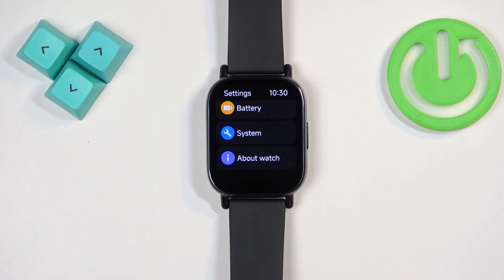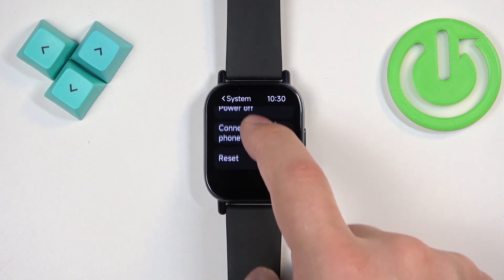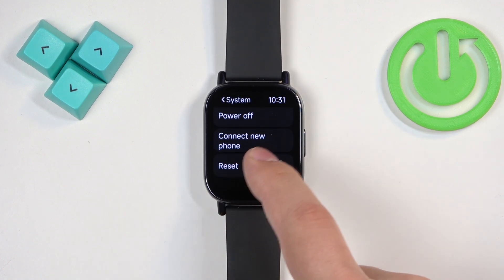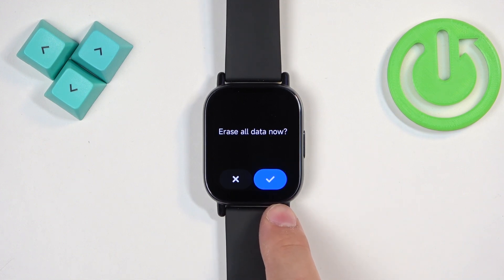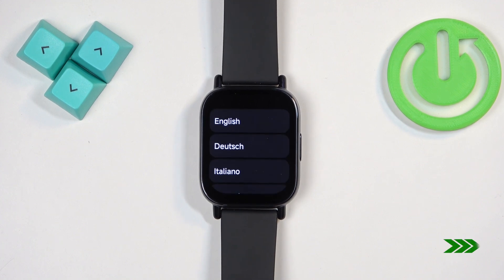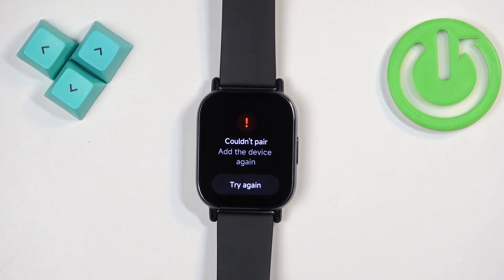Once you find System, tap on it to enter. Here, scroll down and find the option called Reset. Once you find it, tap on it, and then tap on the check mark to confirm and start the resetting process.